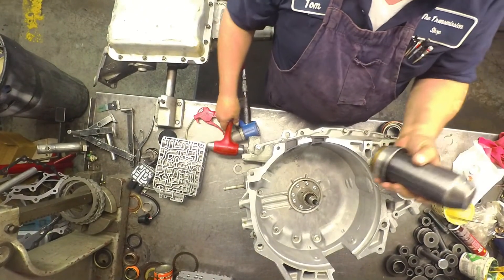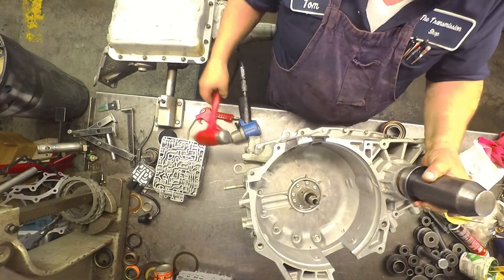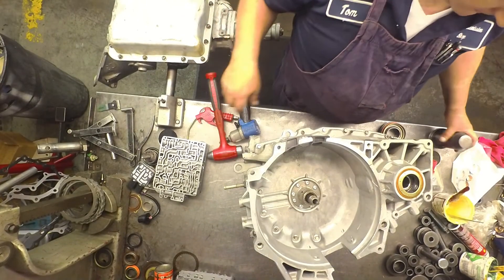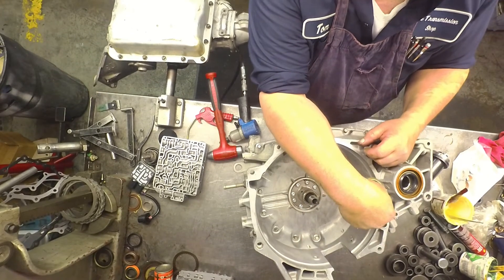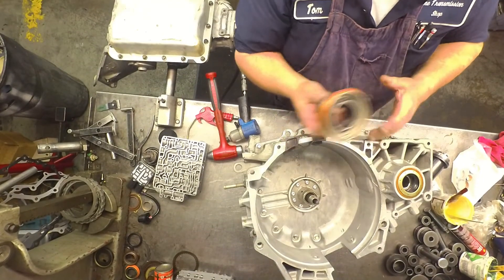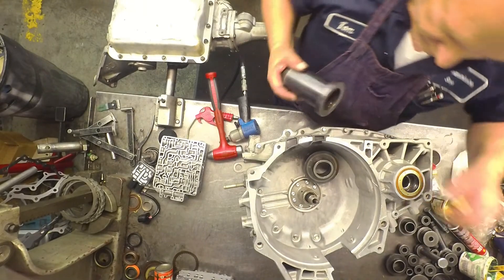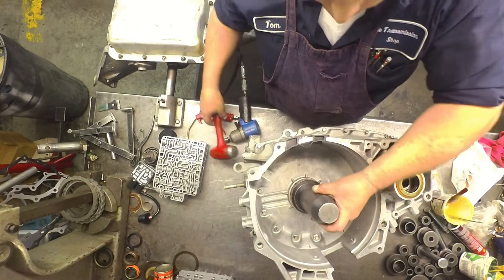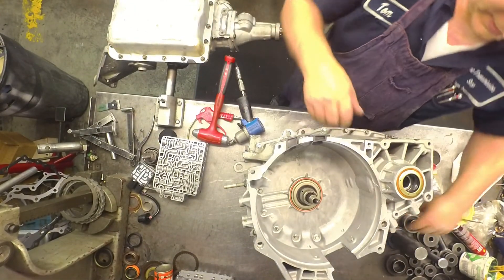Seal installers make these a lot easier to put in. There's something on these seals I've been getting that I'll show you — this little dust cap right here is going to come right off. I've been having to glue these in there so that they stay in there. For front seals, put a little 3M around the seal. I'll come back and glue that in.